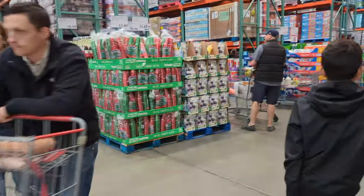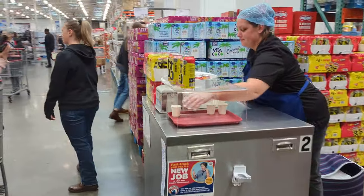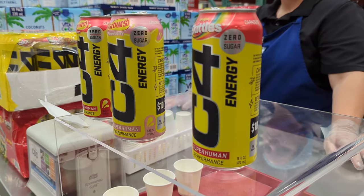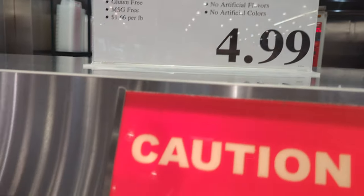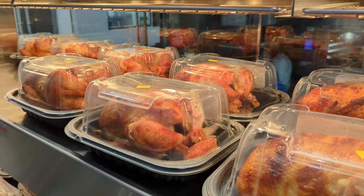This place is so crowded. Craziness. But here's why you come to Costco around lunchtime — it's for the free samples. Look at that, that looks pretty good. It's amazing. They sell five bucks for rotisserie chickens. Don't they look good? They should, because they are.